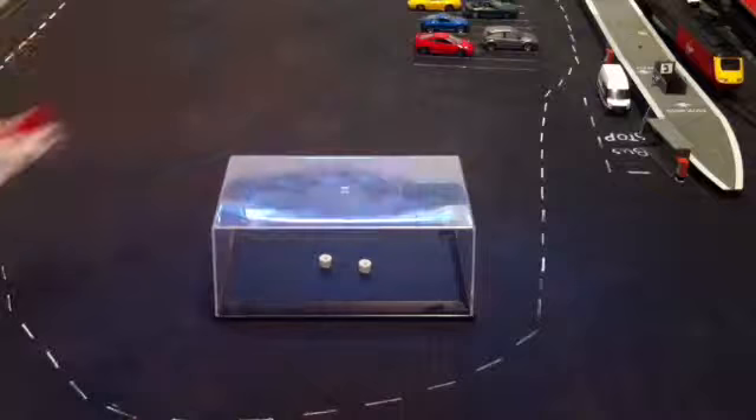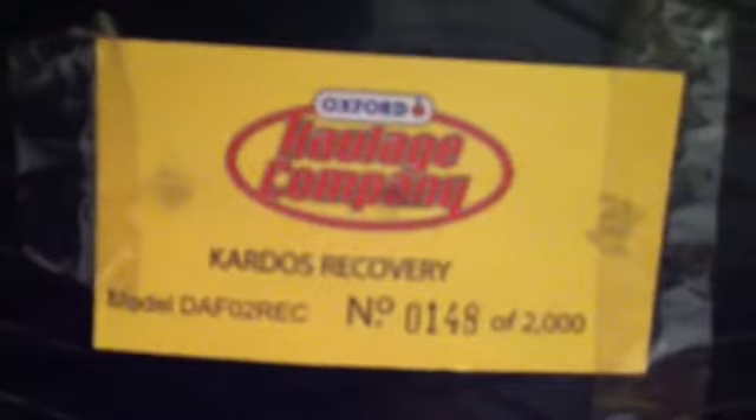Before I do the model, I'm going to take it off and show you the case it comes in. I can't quite remember if it comes with a sleeve, as it's quite a few years now. You just have the locking side of the screws which I took off, so that's where it would rest. On the bottom: Oxford, Scottish Co., Cardos Recovery, model DAF 02 REC, number 148 of 2000 made. I'm just putting that to the side and I'll bring in the model.